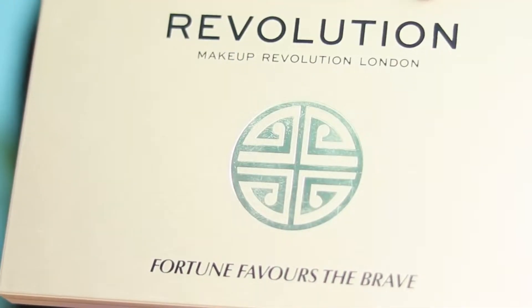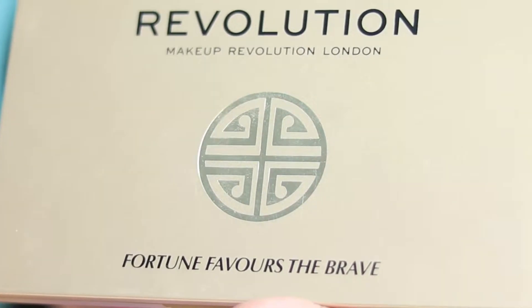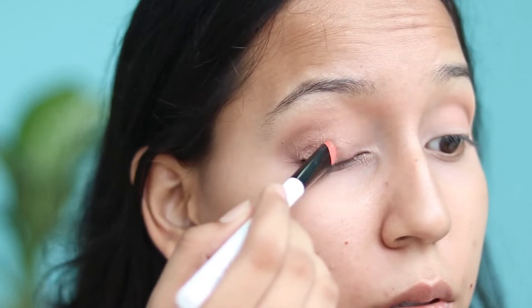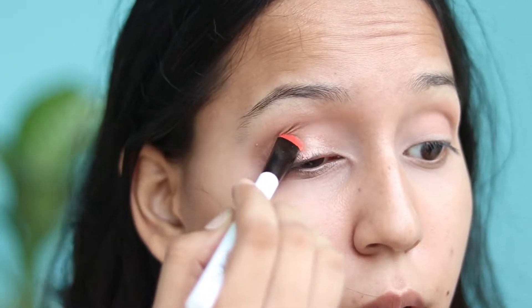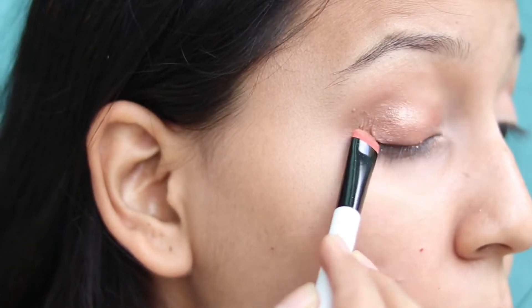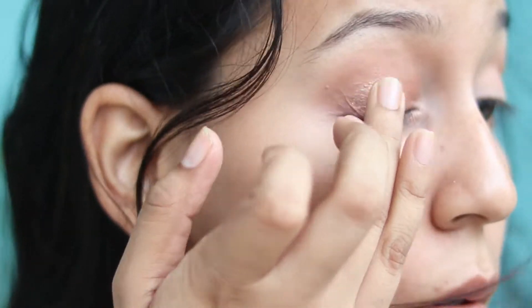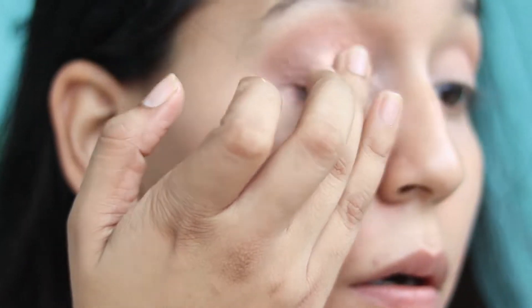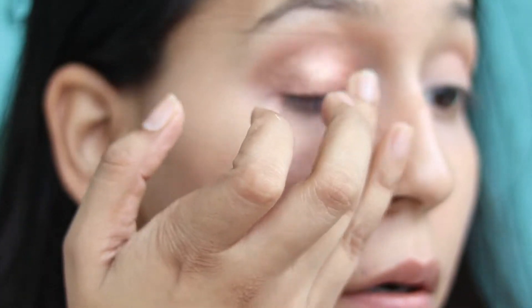I will use Revolution's Fortune Favors the Brave palette for this look, and I'll use the Golden Hour shade on my eyelids. This is a very beautiful golden shade. You can use your fingers as well to apply this shade on your eyelids — fingers work great for packing color.